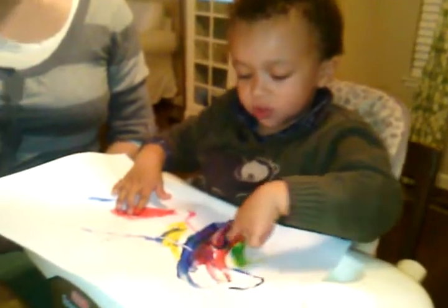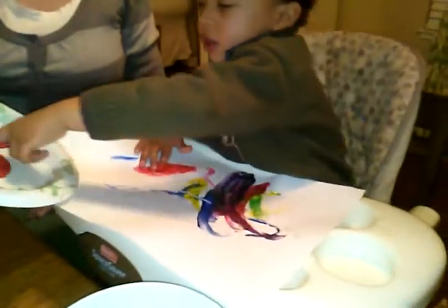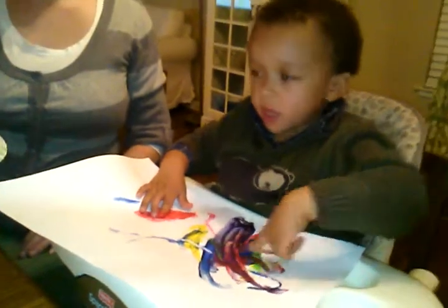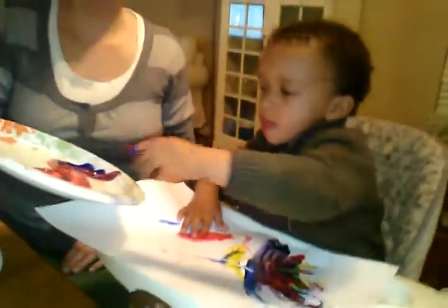I want to send it to Michelle. Oh, you're going to send that to Miss Michelle? That's a very nice idea. Alright. I bet she'll hang it up on her wall. Look at that — Thomas made that.